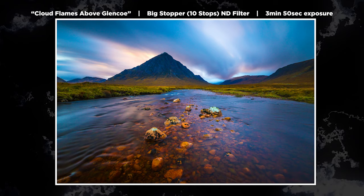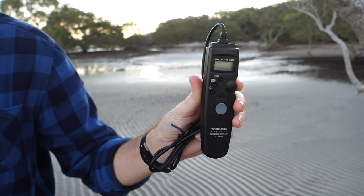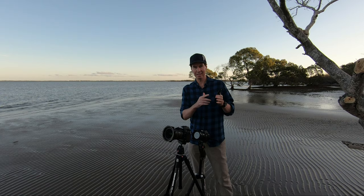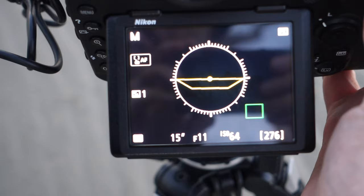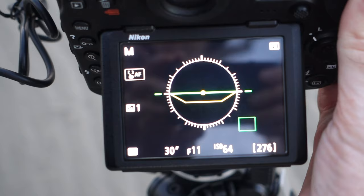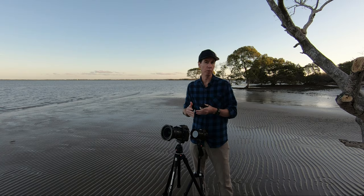If you're going over 30 seconds in exposure, you're going to need a remote shutter release — this will save you a little bit of money there. If you are going over 30 seconds, you're going to have to switch the camera into bulb mode. What that does is allow you to keep the shutter open for as long as you want.